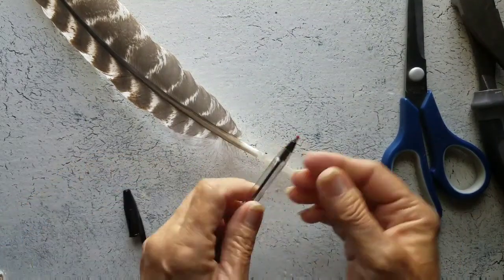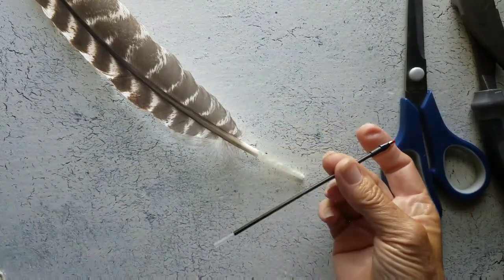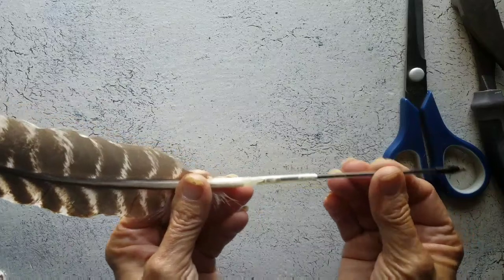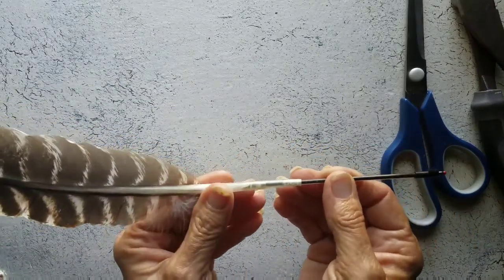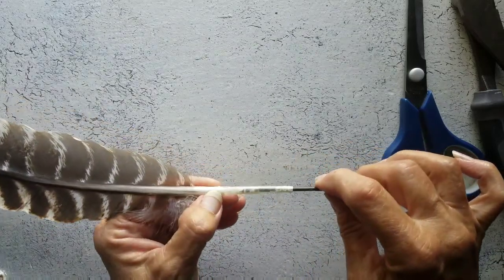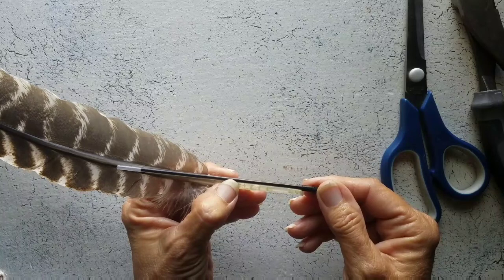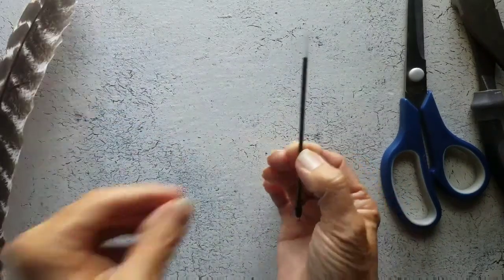I have one of these ink pens and you can just slide that out. I don't know how far it will go in here — not too awfully far. So about right there. I think I'll cut it right here and see how that goes.